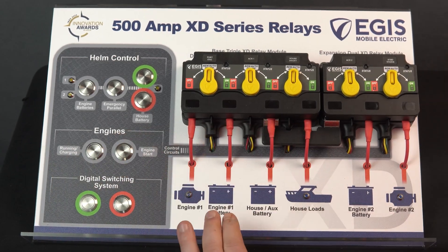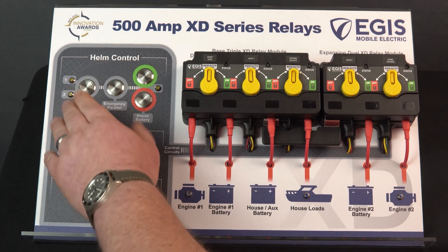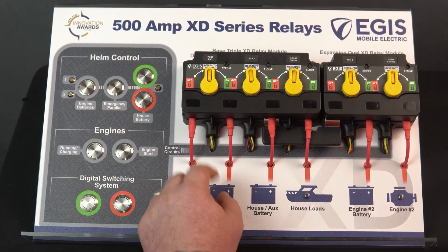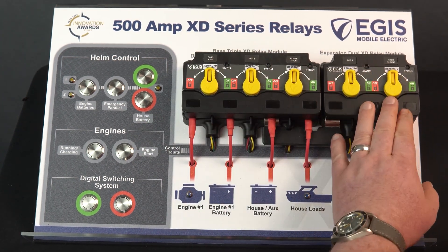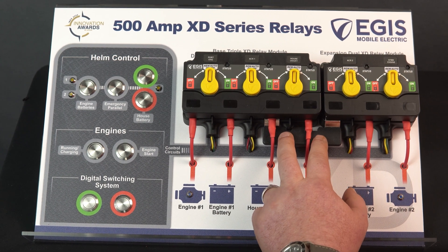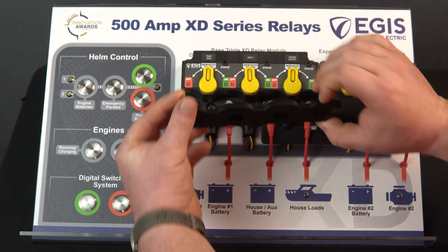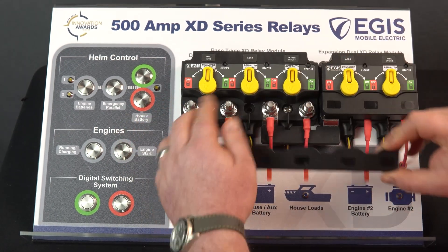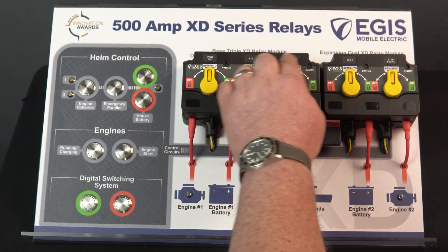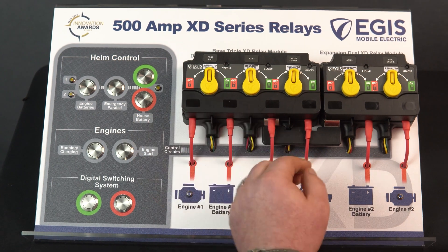Let me walk you through this display. Over here we have our electrical switches — we have permanent on/off and momentary switches, which we'll go over in more detail in a minute. We have our triple circuit XD relay and our dual circuit XD relay, connected via this crossover link bus bar down here. These relays come with protective terminal covers, and all terminal covers and the relays themselves have integrated label recesses for easy relay and circuit identification.